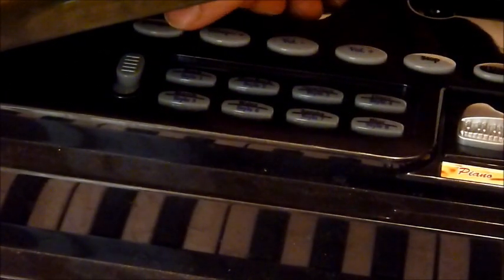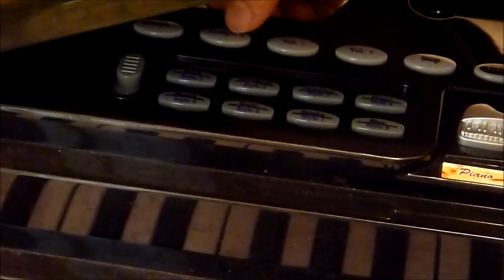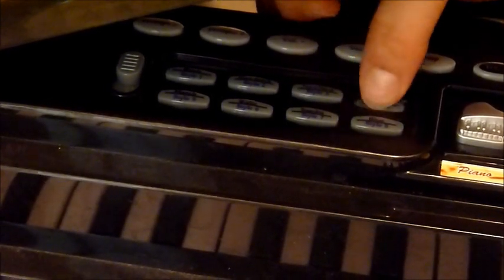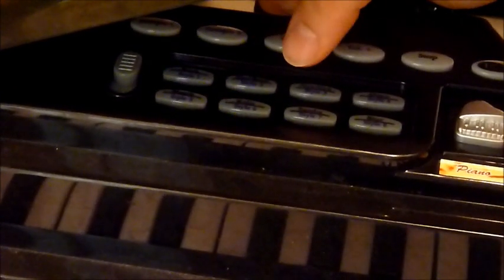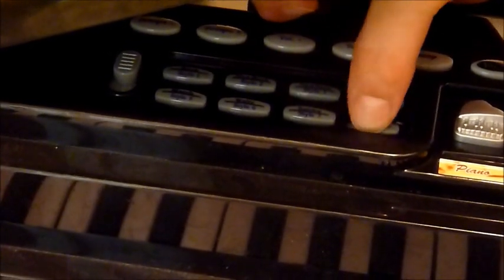We have different tempos. This one is going to be rock, and then slow rock, disco, march, waltz, samba, and blues. They can play the keys with those beats.